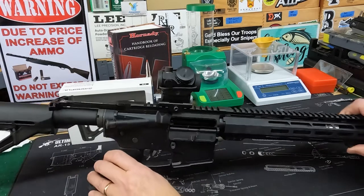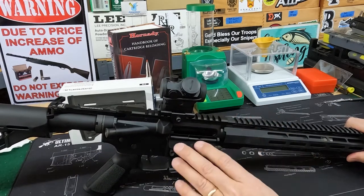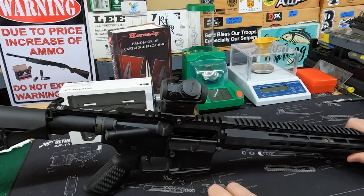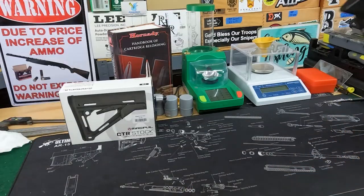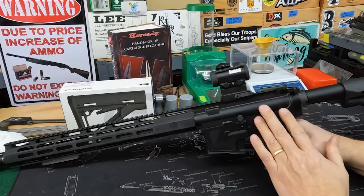This is an AR-47, or an AR with the 7.62x39 AK round chambered for it. It's going to be a lot of fun. We've got a Bushnell Red Dot on it. There's a Z-something-or-other upper — an inexpensive upper.